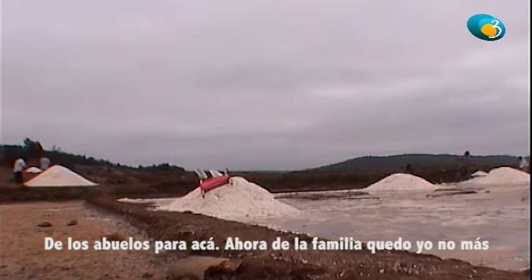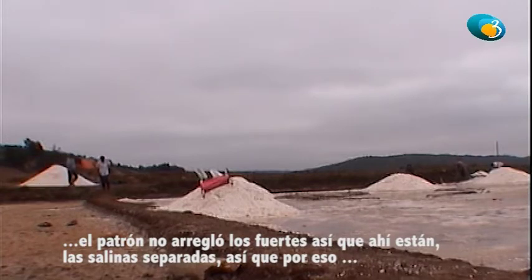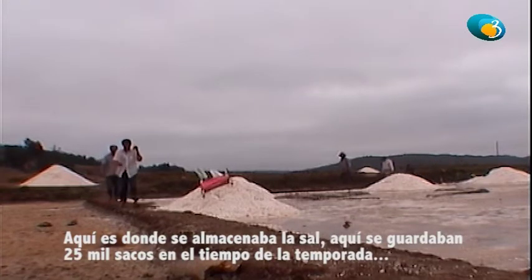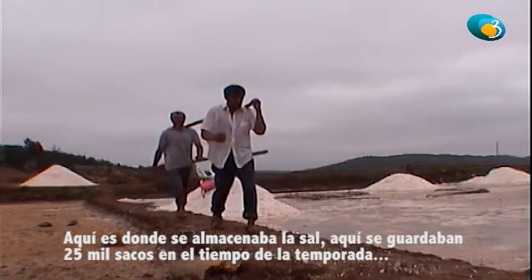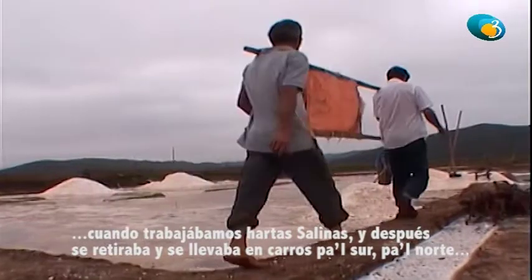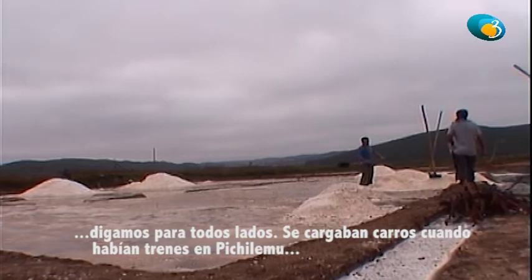Los abuelos trabajaron aquí. Ahora quedó de la familia solo yo, pero ya no trabajo porque después del terremoto el patrón no arregló los fuertes y ahí están las salinas de barra. Esta es aquí donde se almacenaba la sal, porque allí se guardaban 25 mil sacos en la temporada cuando trabajamos en las salinas. Después se retiraban y se llevaban carros para el sur, para el norte, para todos lados — se cargaban los carros cuando había tren en Pichilemu.